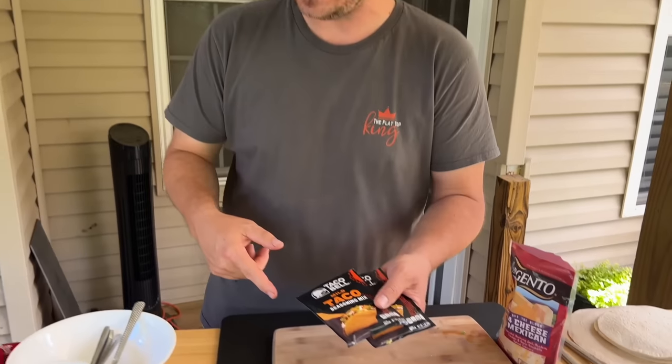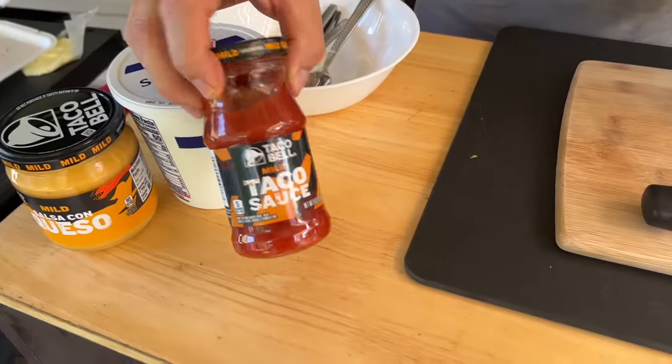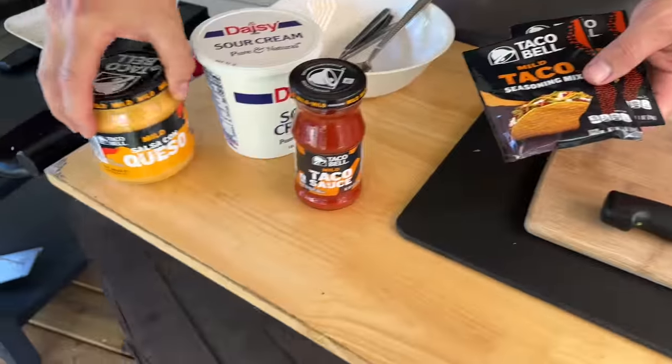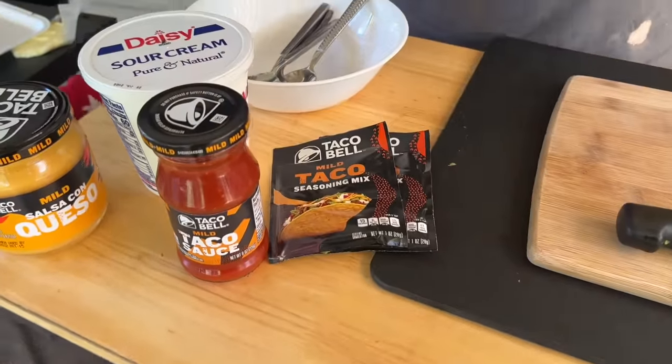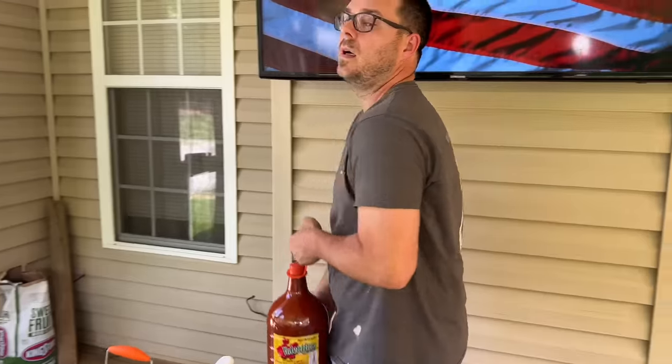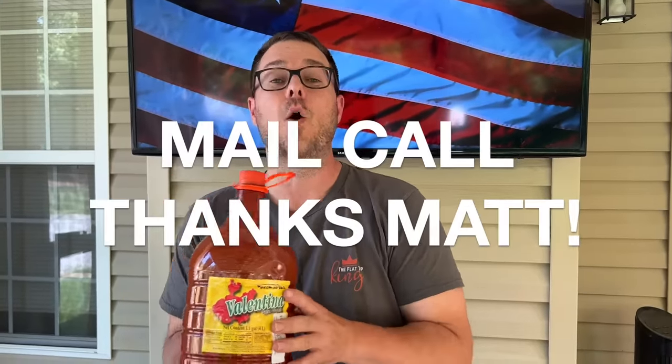We're going to brown off the ground beef. I do know they make Taco Bell cheese and Taco Bell sauce, but our store — the only one in the area — was out of the branded stuff. So we got the Taco Bell seasoning, a little cheese sauce, and taco sauce. Just in case you need a hot sauce: a subscriber named Matt sent me a surprise box with a whole gallon bottle of hot sauce — he's a great friend.